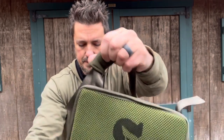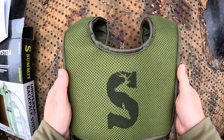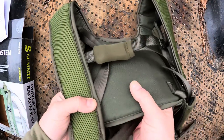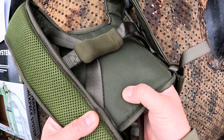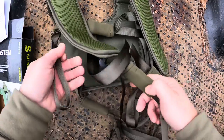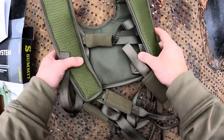Here's that Summit logo on the green mesh — just looking awesome. If you flip this over, you'll see the material on the back is super durable, very tough thick fabric that will stand up to years of use. Of course, you have the adjustable straps and the neoprene sleeves covering these buckles so you're not going to make a sound.